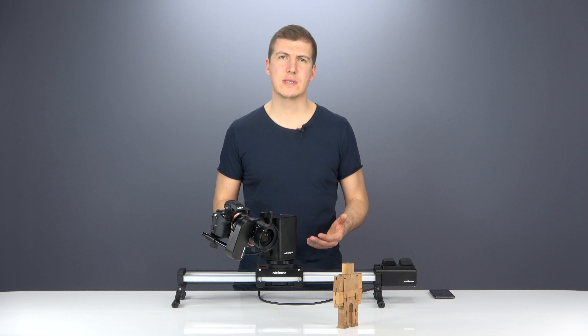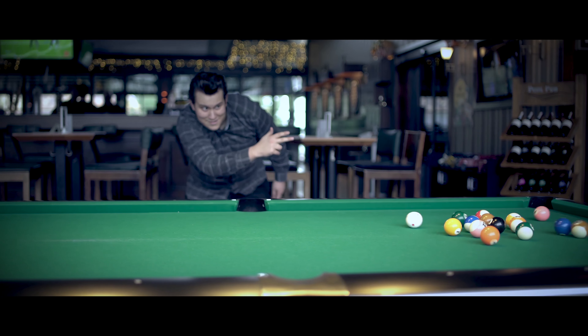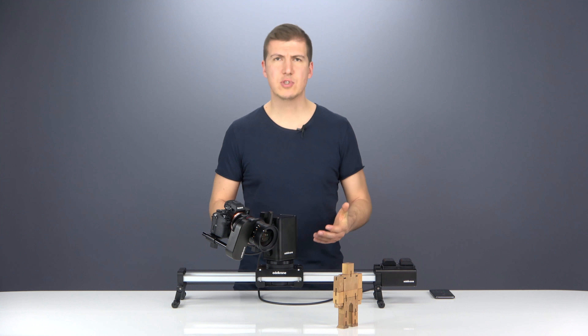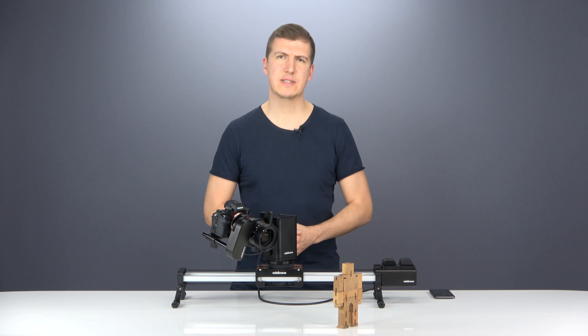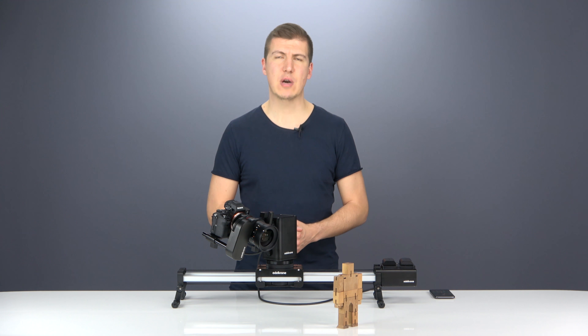With the Motion Kit, just amaze your audience with videos that they had only seen in super high-budget productions. The Motion Kit has many other impressive features — make sure you learn more about them from our website.